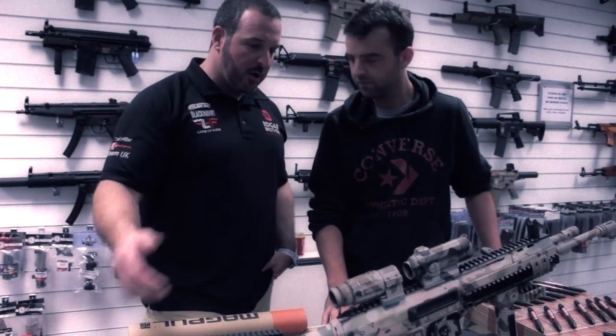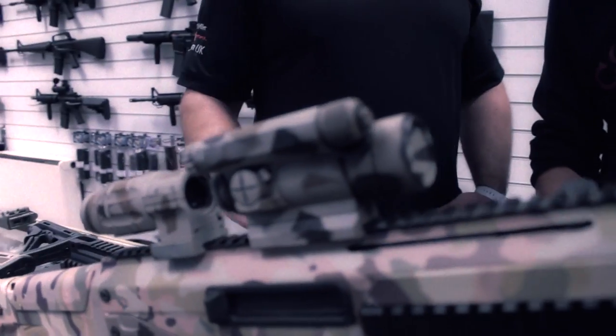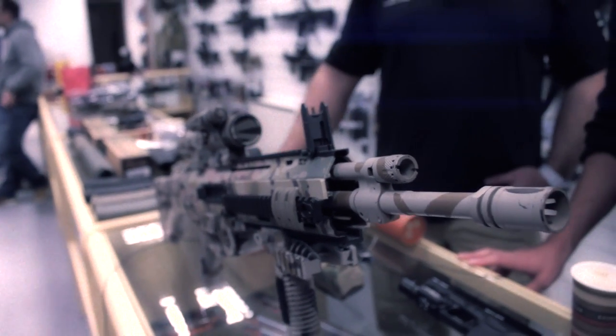It's amazing, and we put some of our Gucci kit on it, so we've got the Aimpoint x3, Comp M4, it's got our grip pod. The Masada's been massively popular, so we're really happy with it.